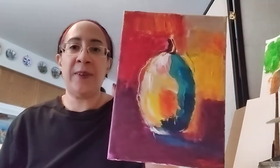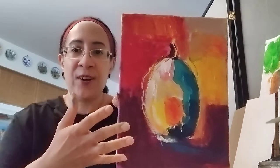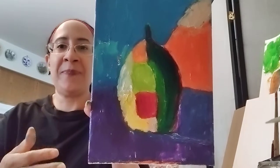This is part two of the video on using colors from the color wheel — our primary and secondary colors. We finished this painting and were working on this other painting, just waiting for it to dry. Now we're going to continue.